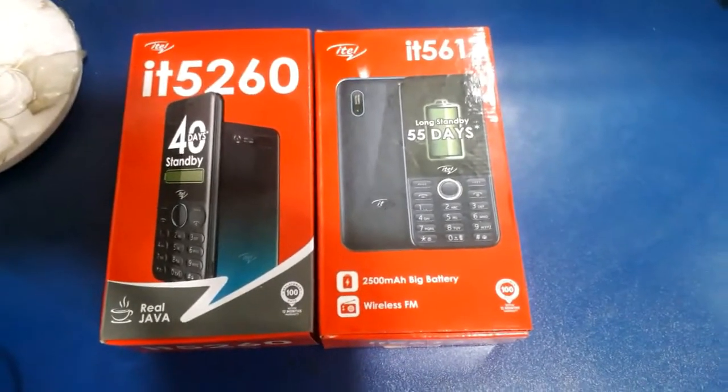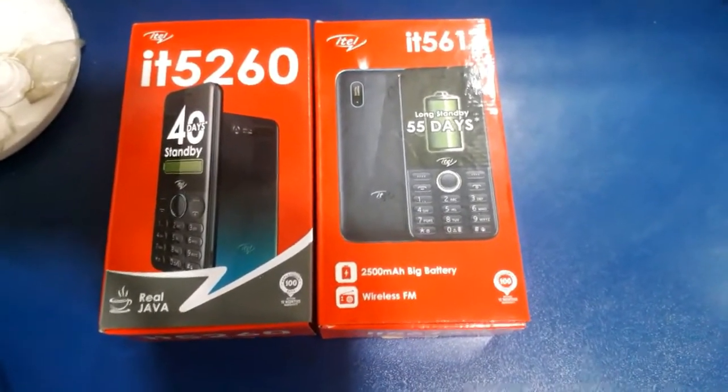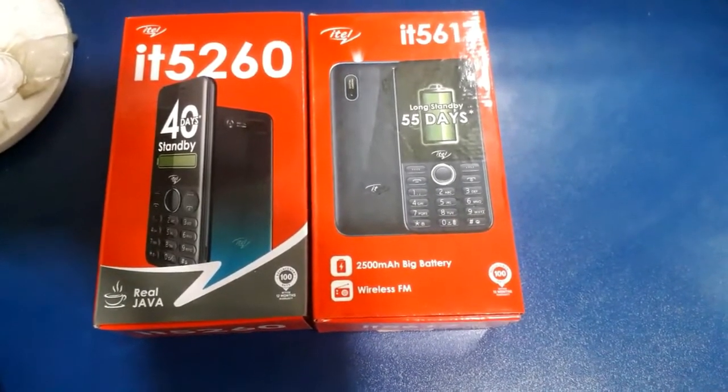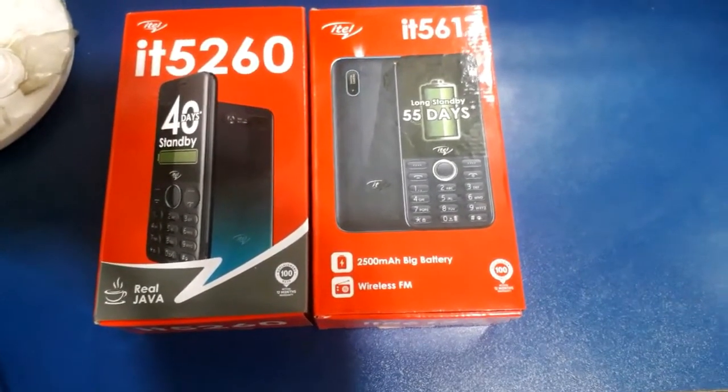Hello viewers, as-salamu alaykum. This is Bawful TV on YouTube. Today I'm going to show you the ITEL BANDARD DUTY FISHER phone unbox.